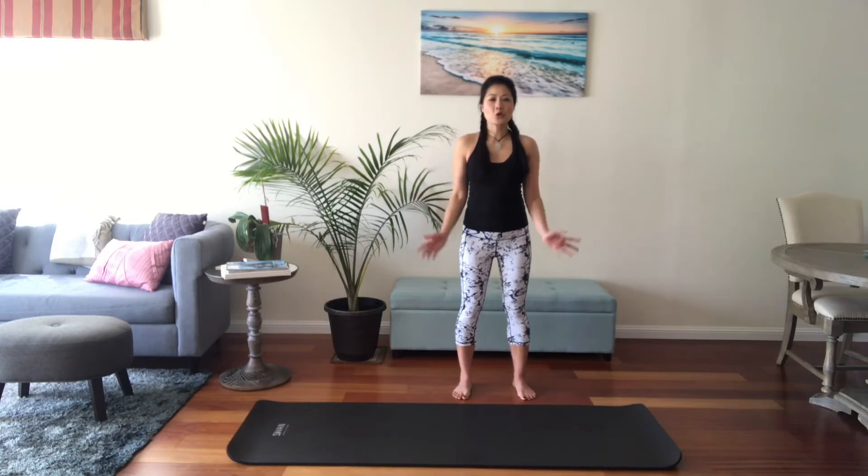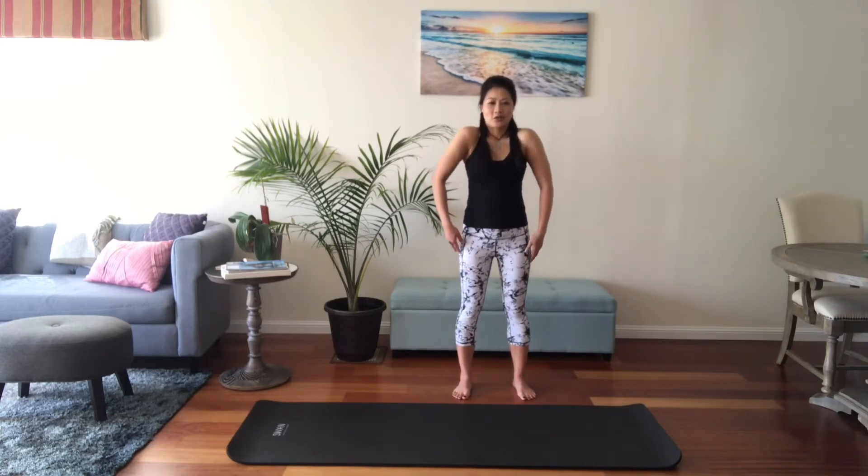We're going to move down to our shoulders. We're going to do some shoulder rolls — you're going to roll your shoulders up and back, so you start opening up the chest. We're going to do five: up and back for three, up and back, last one, up and back. Now we're going to reverse — go forward for five, four, three, two, one.